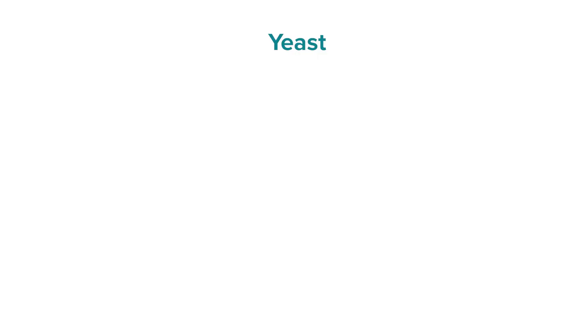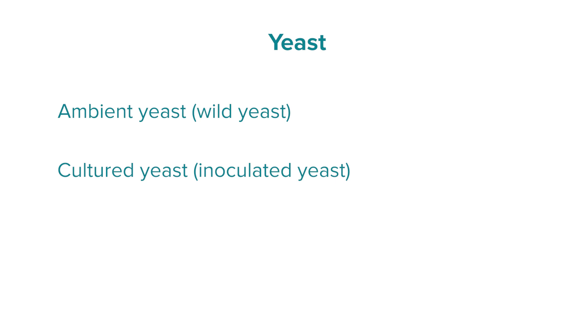Another option is yeast — which sort of yeast to use. Broadly we split the choices into ambient yeast, also known as wild yeast, or cultured/inoculated yeast. Some winemakers prefer wild yeast because it can add more complexity to the wine; others prefer inoculated yeast because it gives a more predictable, controlled result. The final fermentation option is when to stop fermentation. Some white wines have a little residual sugar, and one way to control this is to stop fermentation by chilling the wine and then removing the yeast.